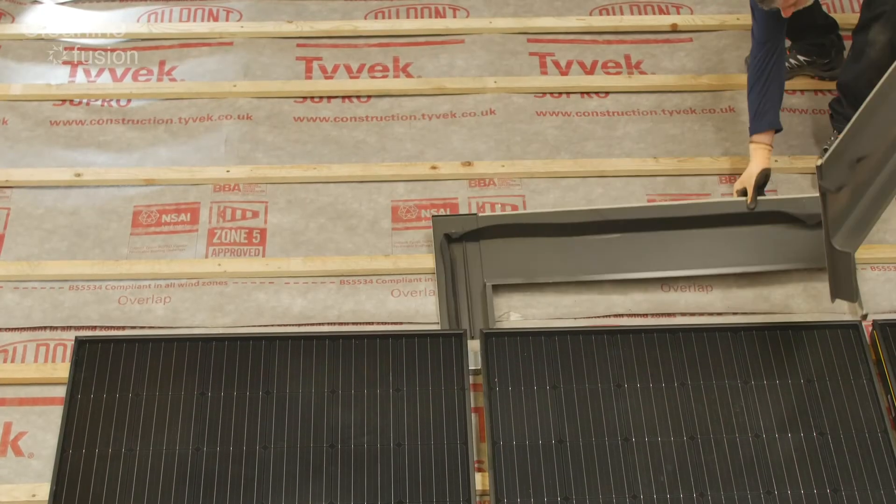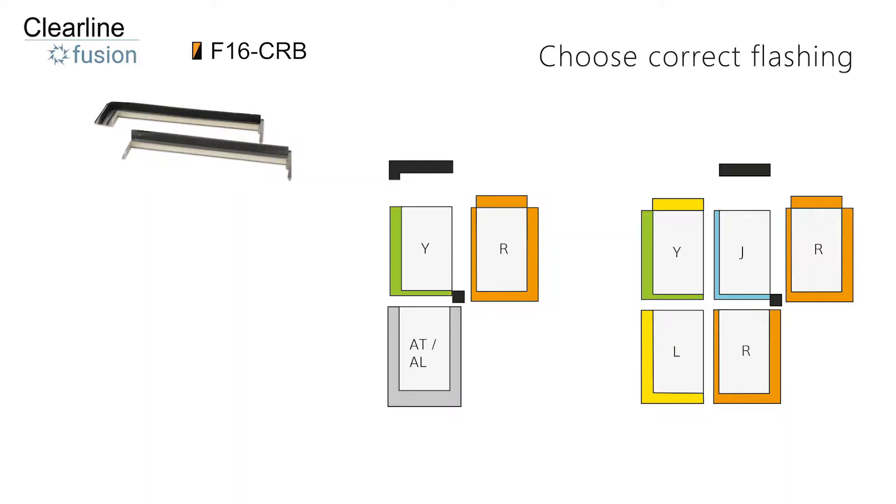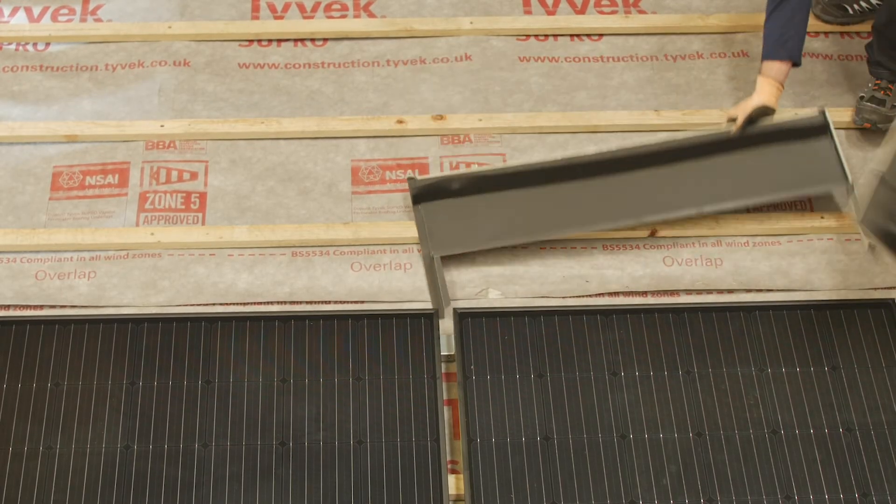The kit contains a left top and a centre top flashing to complete the array. The top flashing you need to use depends on whether the panel above and to the left of the corner is the end of a row or has panels on both sides. Select the top flashing that suits the array and set aside the other.